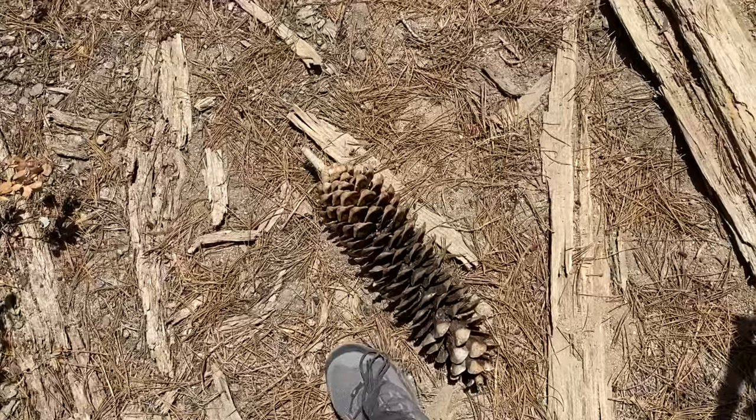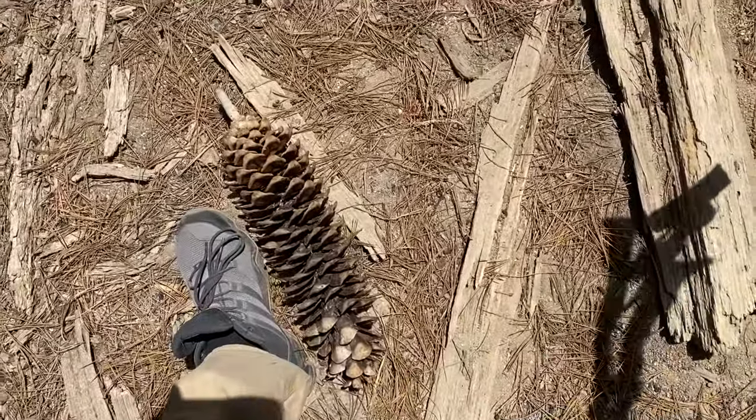How's that for a pine cone? I don't have small feet either.